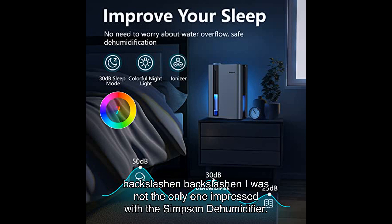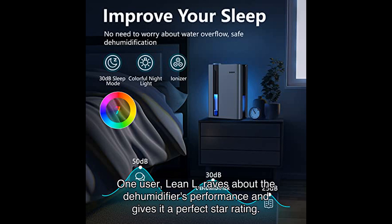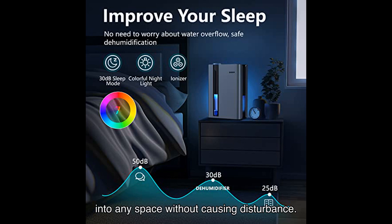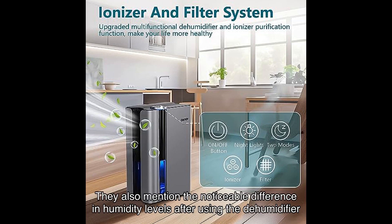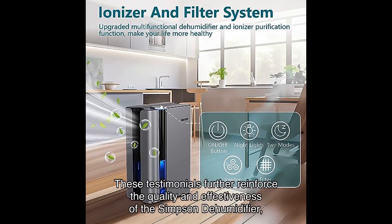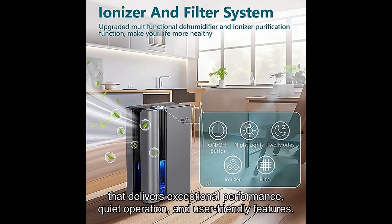I was not the only one impressed with the Simpson dehumidifier — many satisfied users have shared their positive experiences as well. One user, Lean L, raves about the dehumidifier's performance and gives it a perfect star rating, mentioning how it exceeded their expectations and seamlessly integrates into any space without causing disturbance. Another user, an Amazon customer, highlights the device's lightweight and quiet operation, making it easy to manage and perfect for tight spaces, and also notes a noticeable difference in humidity levels after using it in their laundry room and bathroom.